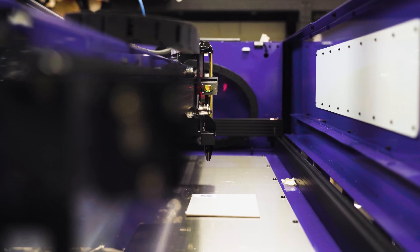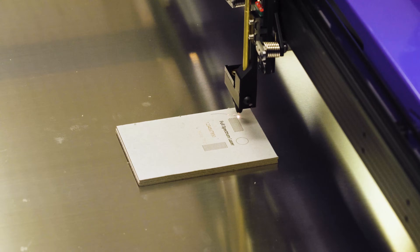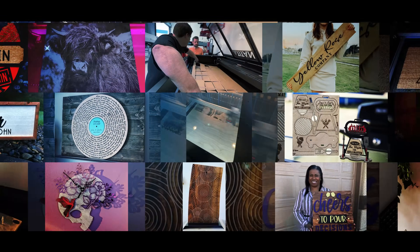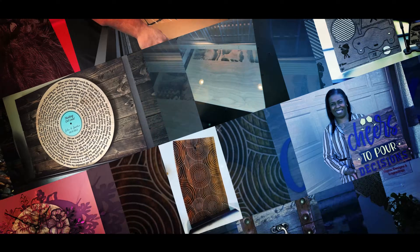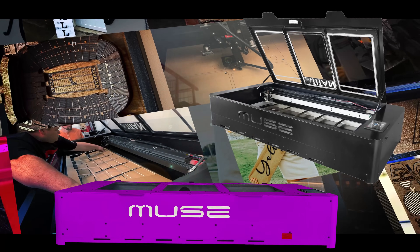The Muse Titan is now complete. It's ready to be packaged and shipped to the customer. This is just the beginning. The Muse series enables and inspires makers all over the world, and this Titan will go on to be a vital tool in the creator's arsenal. The Muse Titan.